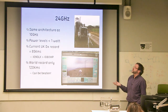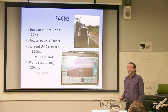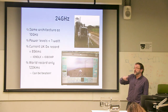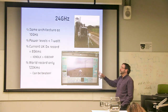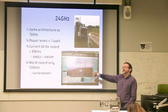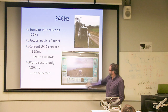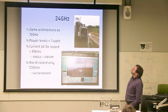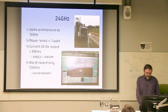24 GHz DATV uses the same architecture as 10 GHz — standard transverter, power levels around a watt. Dave and I do hold the record still at 85 kilometres, from Long Work down to Wharfedale. The world record is only 120 kilometres, so I'm sure this one can be beaten. Looking at those constellations, that's not going to be difficult.